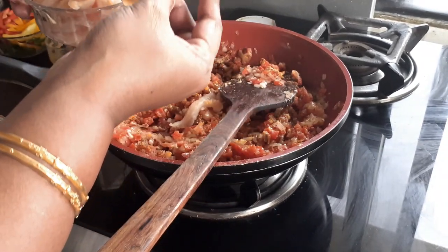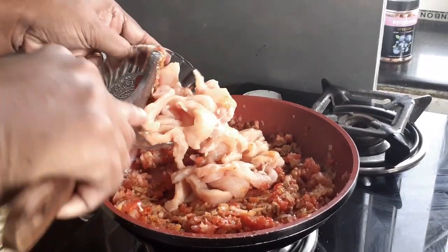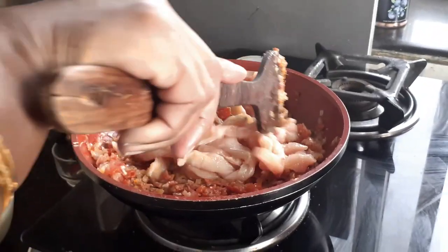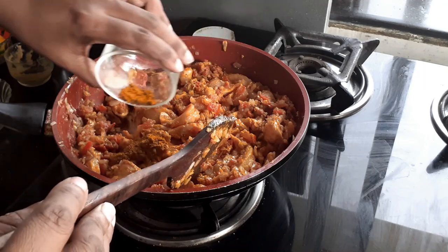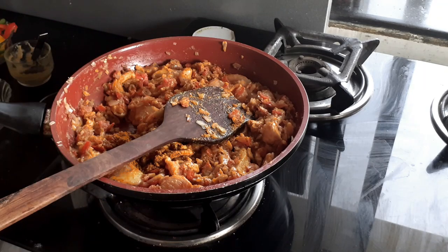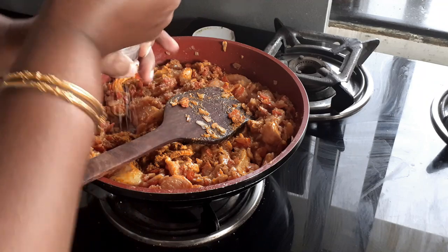I'll also be adding my chicken strips — you can see that I've cut the chicken into long thin strips. After sautéing for a minute, I'm going to add the chicken masala. At this point we can also add our salt, according to your taste and preference.